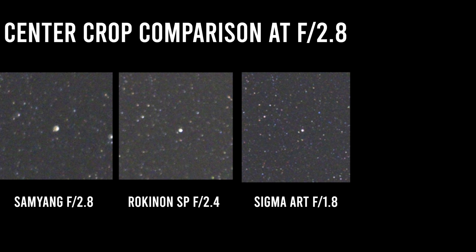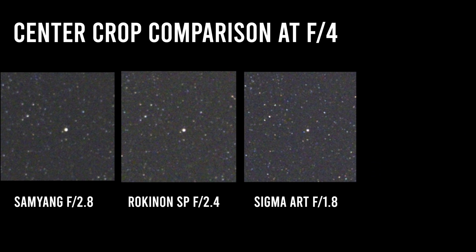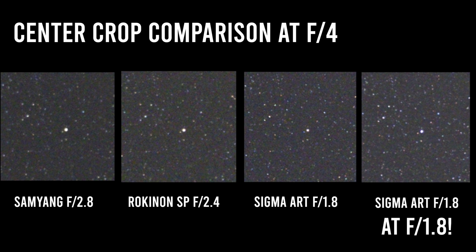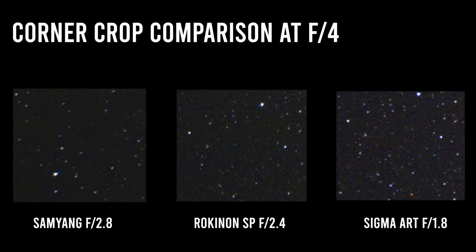Now the head-to-head. Looking at center crops at f2.8: the Rokinon SP is passable, but the Sigma Art is the clear winner. What's amazing is that at f1.8, the Sigma Art still wins against any of the others at f2.8. At f4, they all look much closer and are all acceptable. But the Rokinon SP at f4 has caught up to the Sigma wide open — so the Sigma at f1.8 is about as sharp as the Rokinon SP at f4. With corner crops, the Rokinon SP wins at f2.8 due to the Sigma's astigmatism, though the Sigma still looks a bit sharper and brighter. At f4, the Rokinon SP and the Sigma are pretty evenly matched, while the Samyang is noticeably softer.